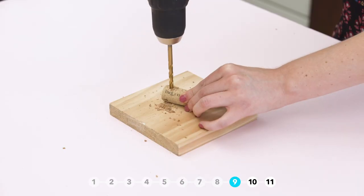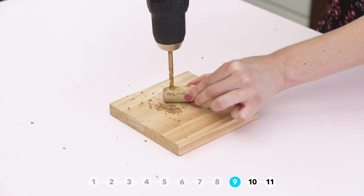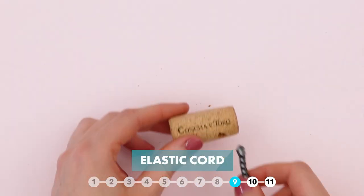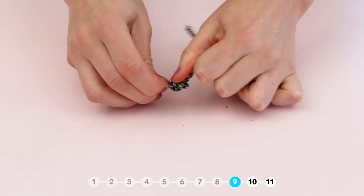Make a cord holder by drilling two holes into a cork. Then thread a small bungee cord through, tie them off, and store your cord.